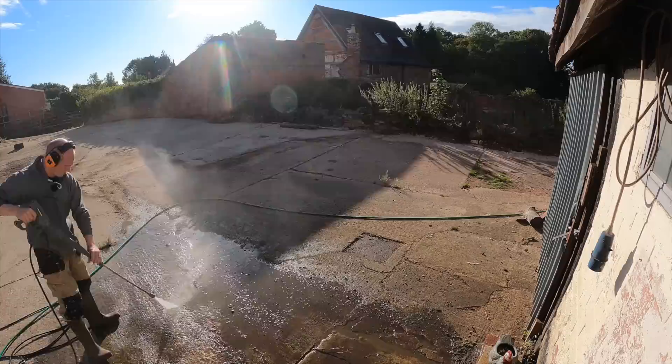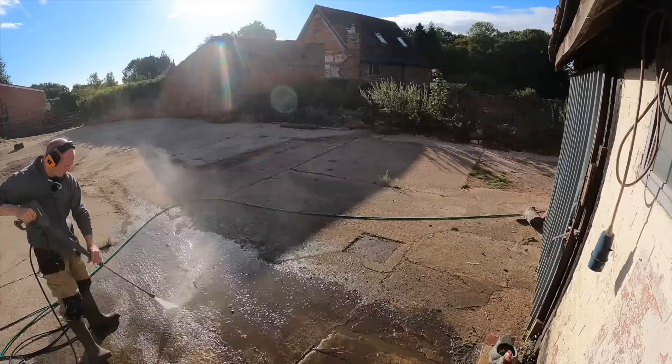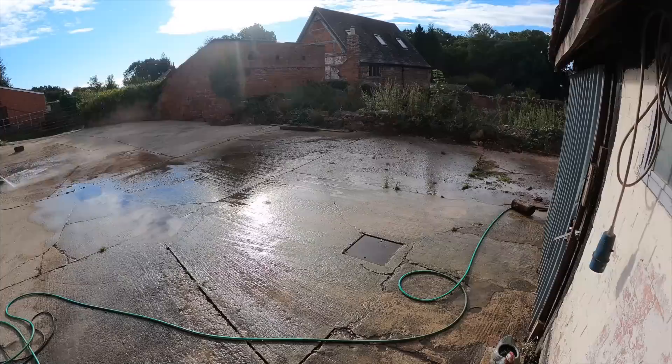We're back on the pressure washing. Stupidly, Joe and I thought we'd worked to a time limit on this one, so we only hired it for a couple of days — therefore it's being picked up in about two or three hours. We want to make the most of it. Things take longer than you think. Jay did all of that yard and did a really good job of it. We decided to blast out all the joins between the concrete and then fill those to get it neat — that's where everything was accumulating, all the rubbish and the weeds.